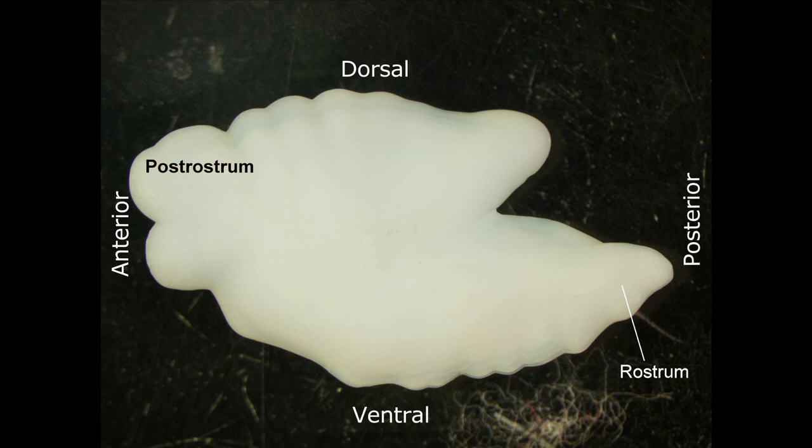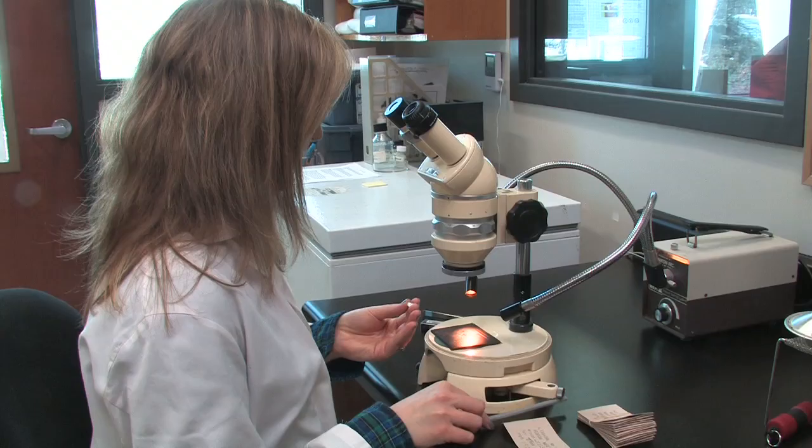In this example we are aging redfish. The core of redfish otoliths is located roughly centrally but slightly nearer to the post rostrum and about midway between the dorsal and ventral edge. If you imagine a straight line between the dorsal edge of the tip of the rostrum and the center point of the post rostrum, you will intersect the area under which the core of the otolith lies.